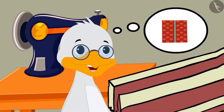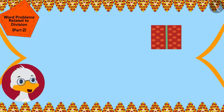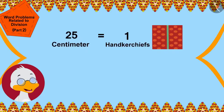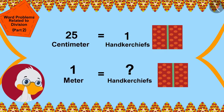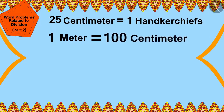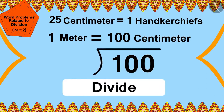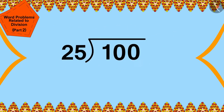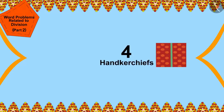Cha Cha will stitch a few handkerchiefs with the remaining cloth for Babban and some of his special friends. If one handkerchief is 25 centimeters long, how many handkerchiefs can he make with this 1 meter long cloth? 1 meter is equal to 100 centimeters. He can find this answer by dividing 100 centimeters by 25.